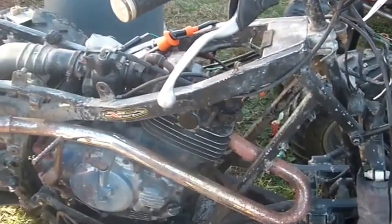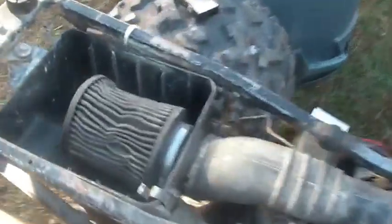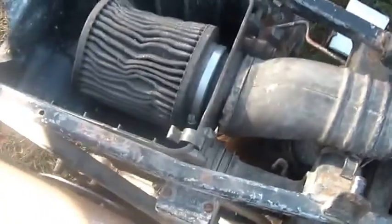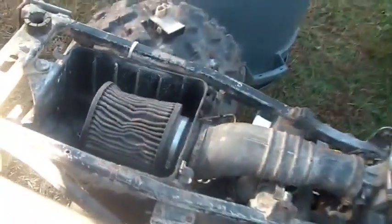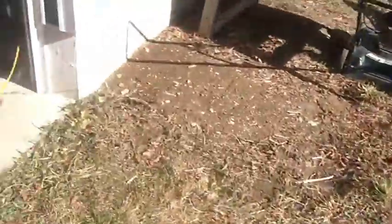My next step for this bike is to pull the carb, pull it apart, and clean it up. After that she should fire up. I'm kind of happy when I get a bike and see there's an air filter on it — that makes me happy. It would have been better if the cover was on too, but at least there's an air filter. I'm hoping the engine isn't all chewed up on the inside and that they didn't run it for a million miles without an air filter.